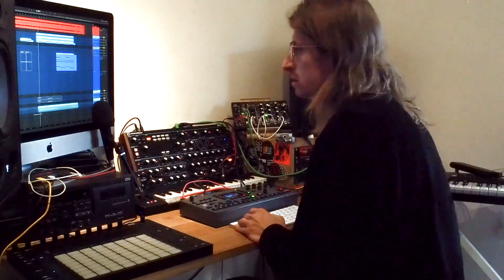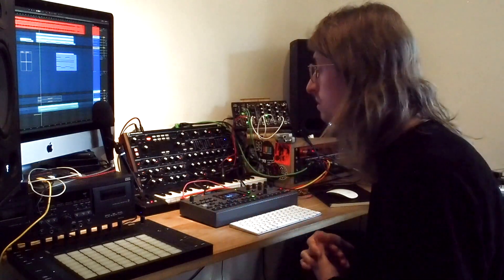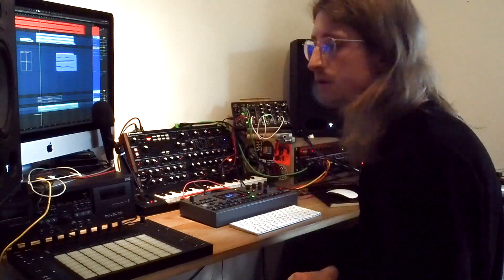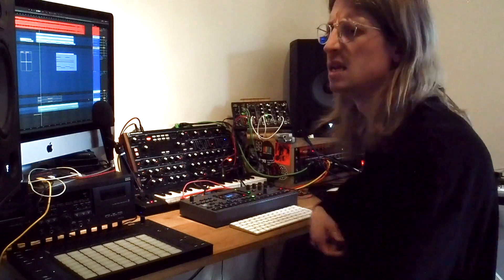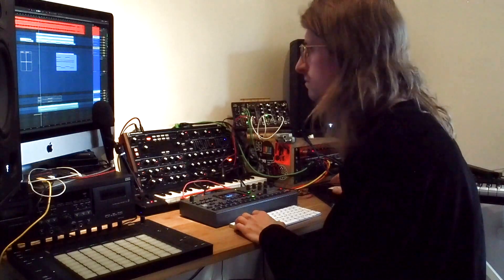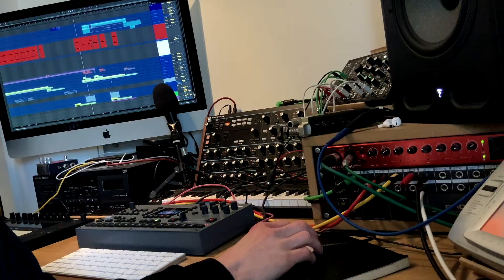We've got some guitar in here. We wrote this song at the end of last year, and then we went on tour in January with Sleep Token. We were able to play this live for a week or so, and Jack added a load of guitar parts to the live arrangement. We then brought them back into the studio and added them to the song just before we mixed. It really lifts the back end of the chorus.